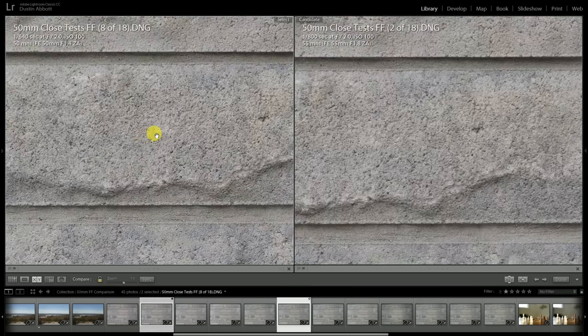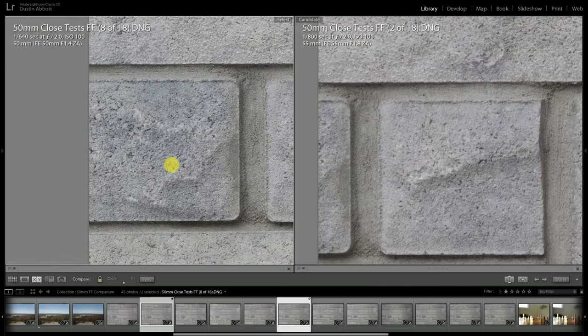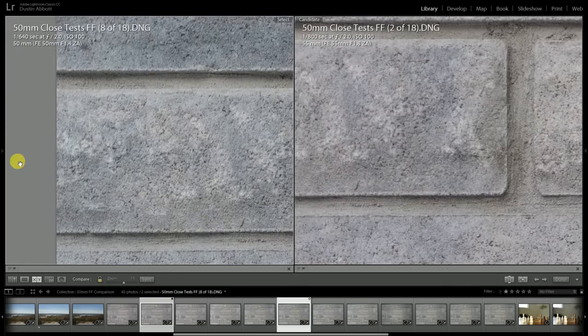At f2, the Sonar lens has not really had much time to improve yet — it's not a marked difference from the f1.8 performance. You're starting to see improved performance around f2.2. We can see just superior contrast and resolution for the Planar off towards the edge of the frame, and color looks better due to less chromatic aberration. The Planar's advantage extends even into the corners.